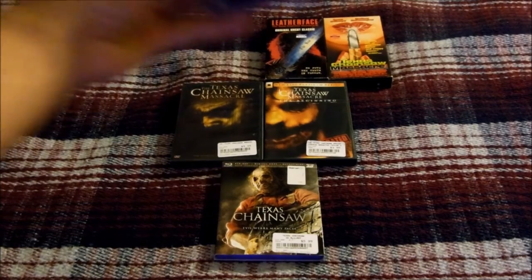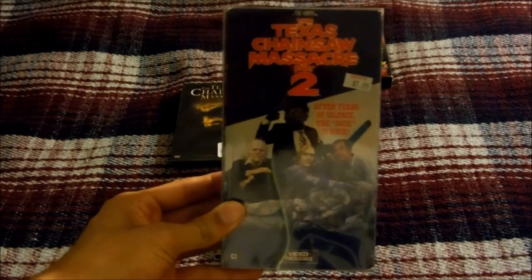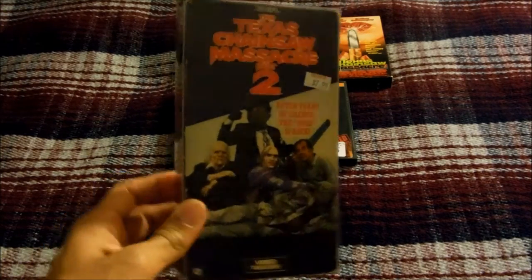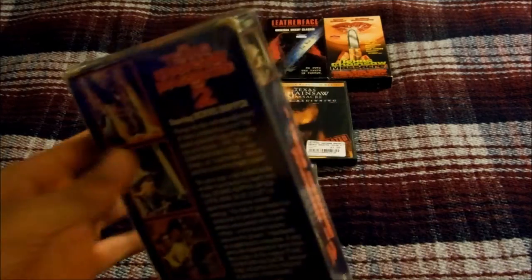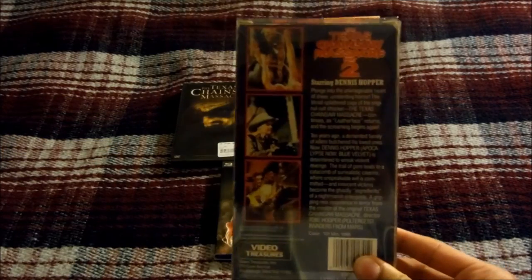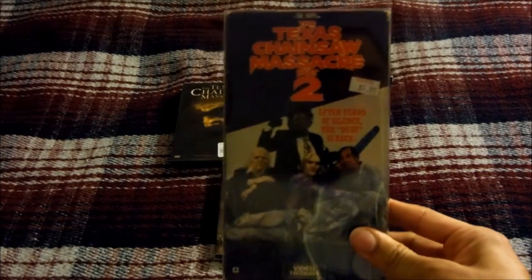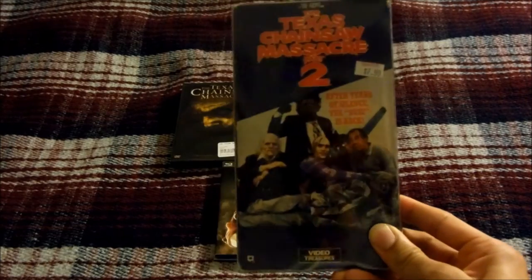Next up I have the Texas Chainsaw Massacre Part Two, released in 1986 by Cannon Films. To be honest, I didn't really understand this movie that much — it just felt a little too goofy. Like the scenes where Leatherface is dancing around with his chainsaw, and there's a scene where he supposedly caresses this girl with his chainsaw. The only good thing about this movie is Dennis Hopper.